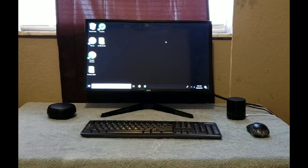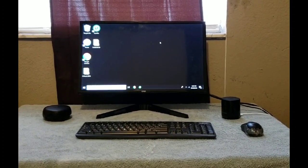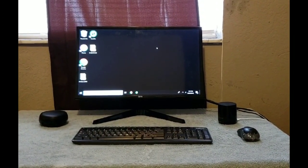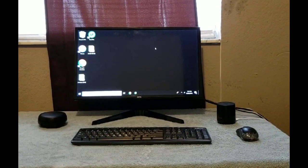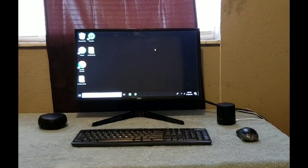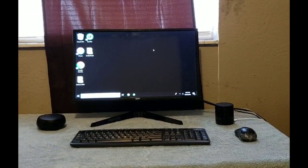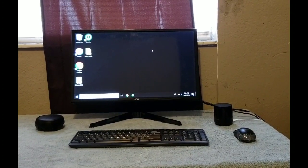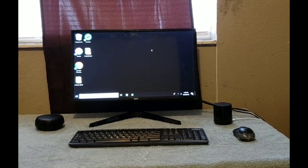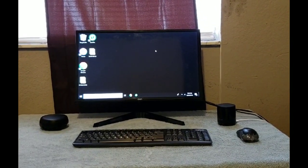I took it out of the box and this is my computer setup. I have the monitor in the middle, 21.5 inches — a nice little monitor. I have my Samsung DeX over there, my keyboard and mouse, my Bluetooth speaker. I've played around with this monitor and I've definitely watched a couple of TV shows and some movies off of it.